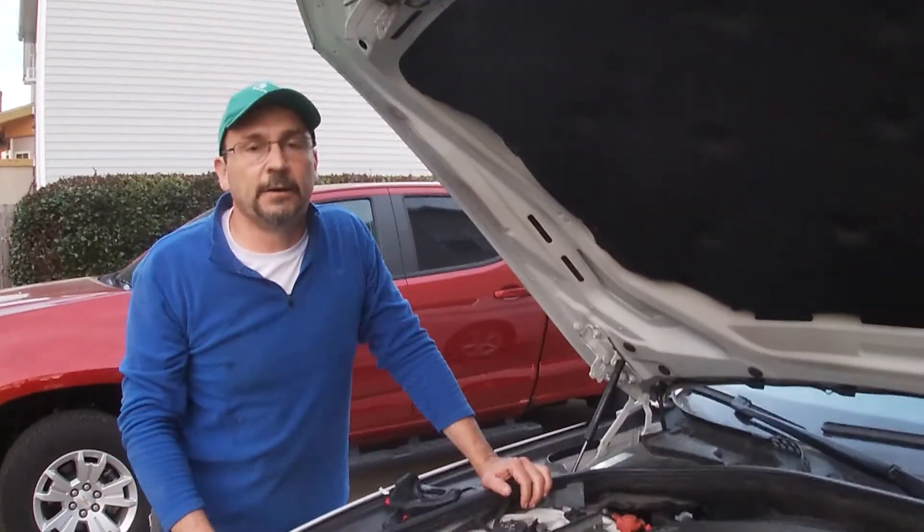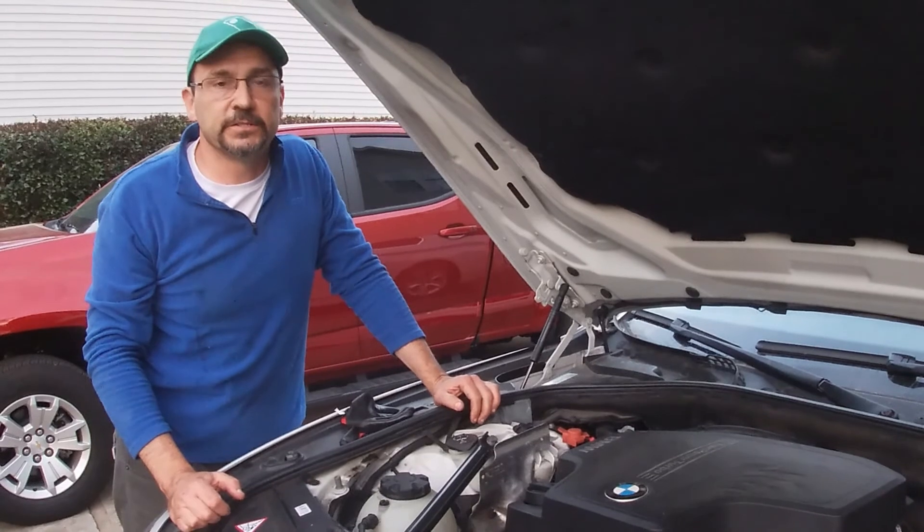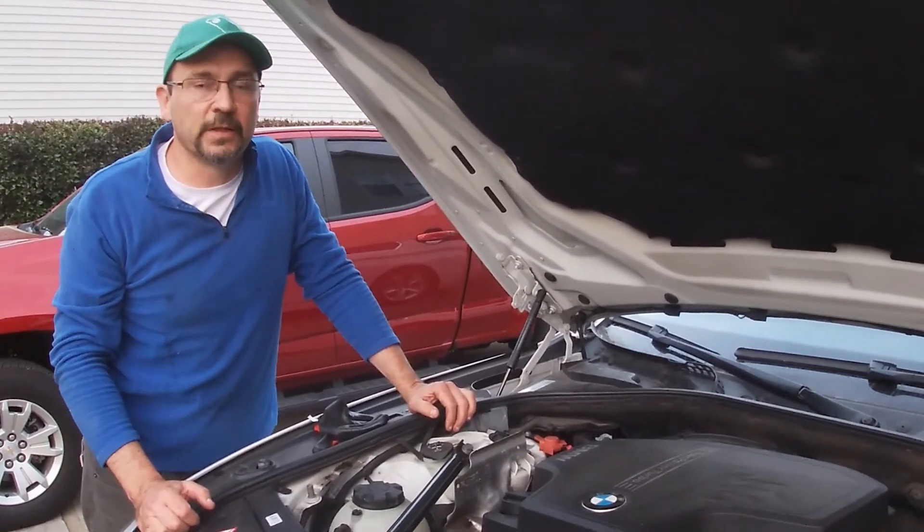That's all there is to it. In this case, I did not have an error code with the oxygen sensor — it's something I decided to do as preventive maintenance. The vehicle has over 100,000 miles.